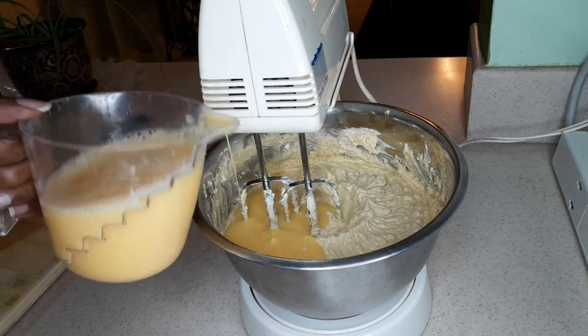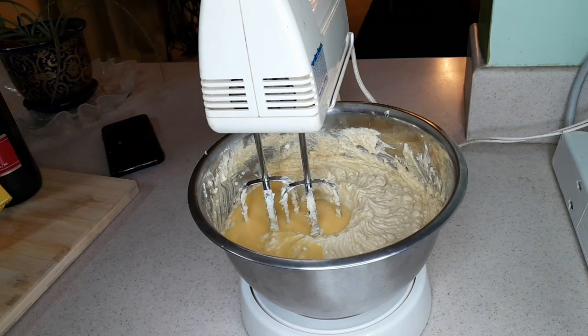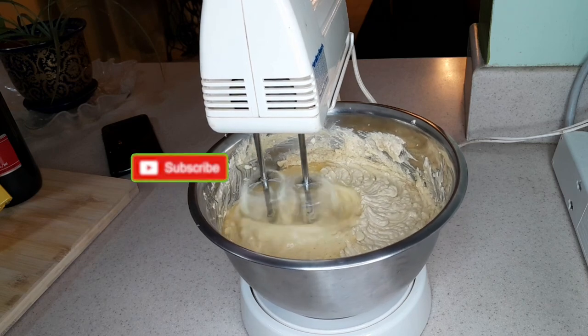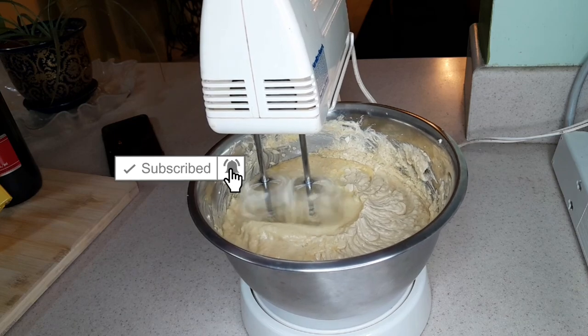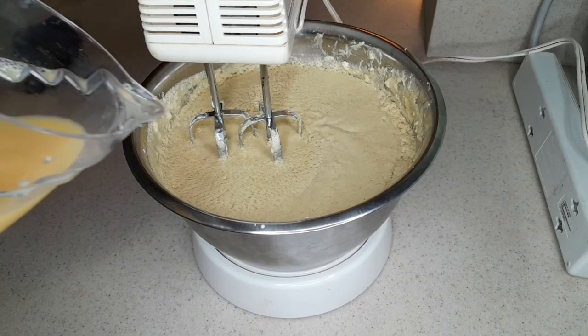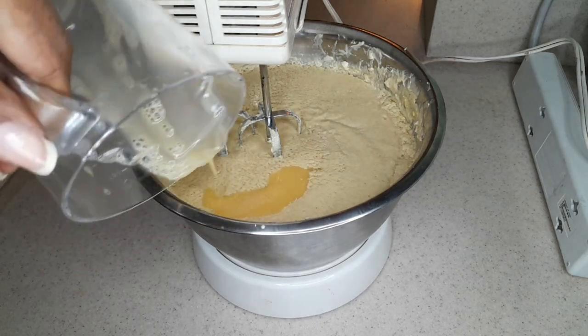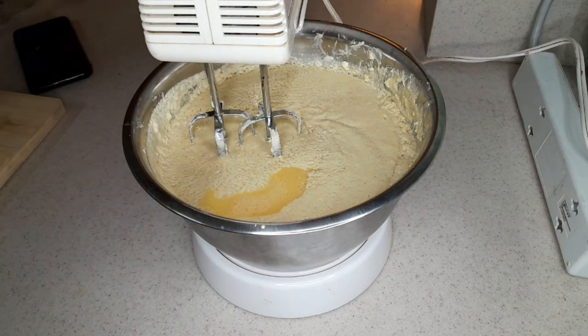Usually we add the eggs one at a time because you don't want to add everything at once — you want the mixture to be aerated nicely, as that helps give the cake a light fluffy texture. Since we've had them lightly beaten, we're just going to add a little at a time and blend. Pour a little at a time; don't yield to the temptation of putting it all in at once. We're adding the last portion of egg now, and then we're going to blend or puree those fruits that we had soaking.